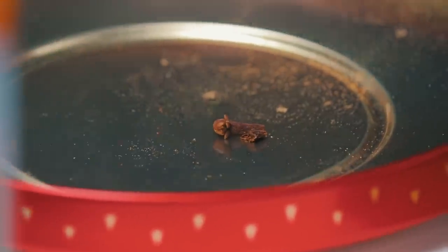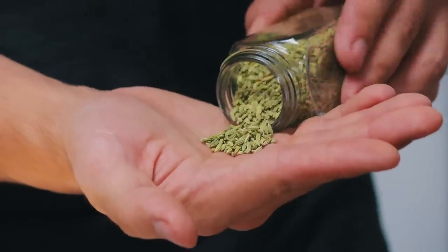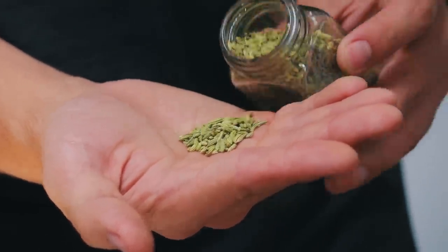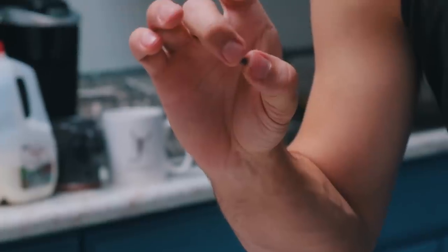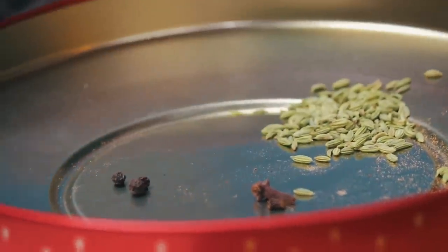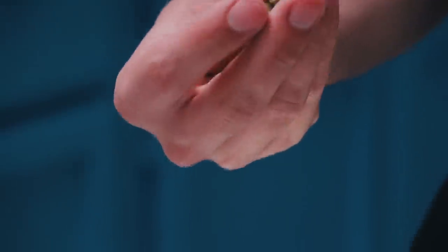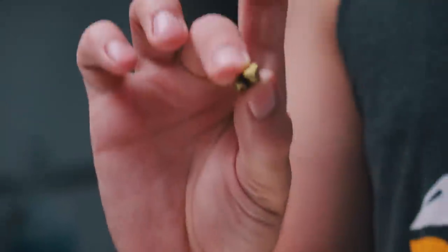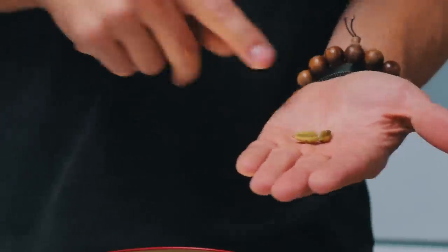We'll start with cloves — that's about as much cloves as you'll need. Fennel seeds — you want like a whole pinch of this stuff. Next is black pepper — maybe three, you might need more. Cinnamon sticks — you're going to need just a chunk, just one little chunk. And then finally, cardamom. There are these little seeds in here. You want about 14 of these little seeds — this is the flavor of the chai right here. So I'm going to take all this and grind it up.